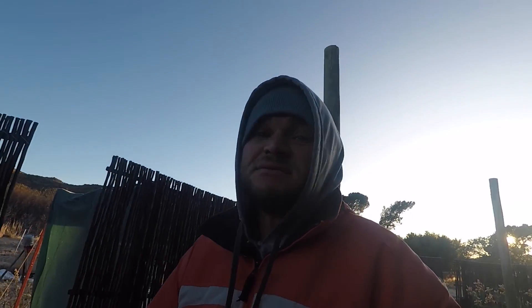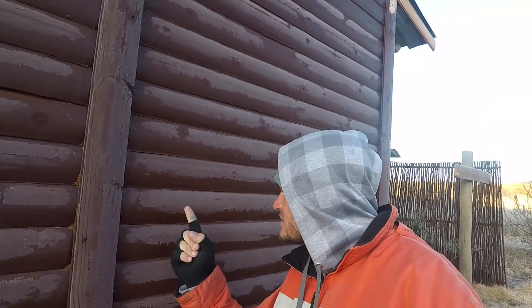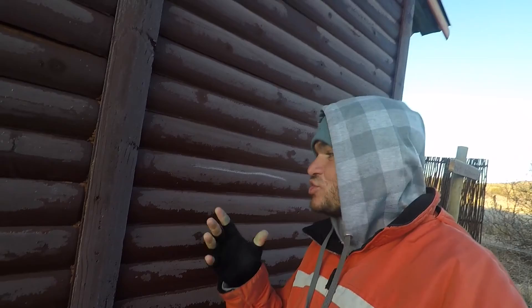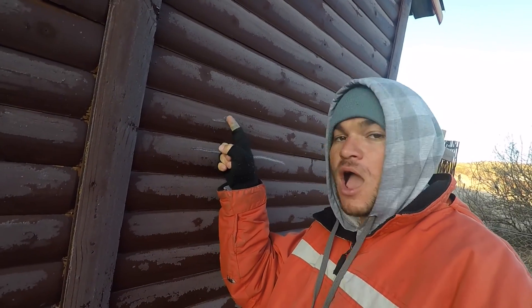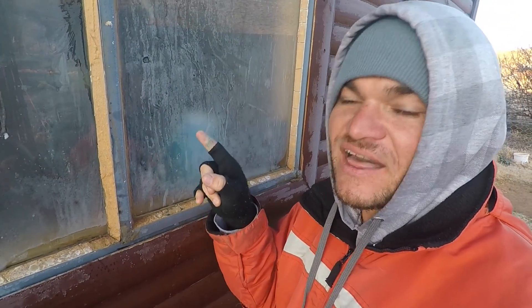It's minus seven degrees today. Look at this — the house is frozen. Check that out, you must see these windows on the inside. This is not outside; the ice is on the inside.